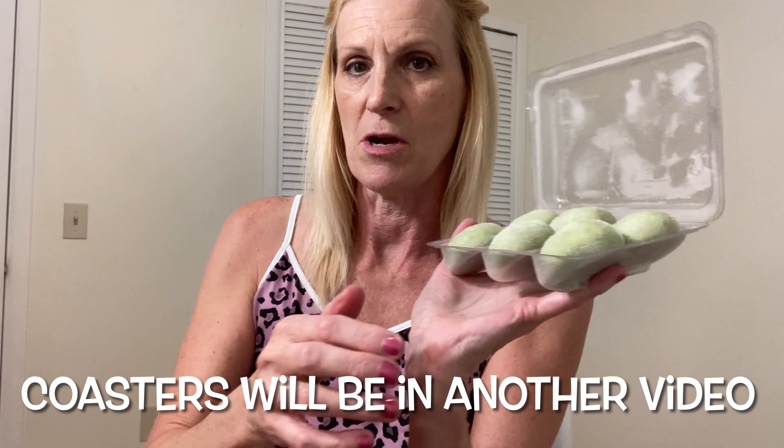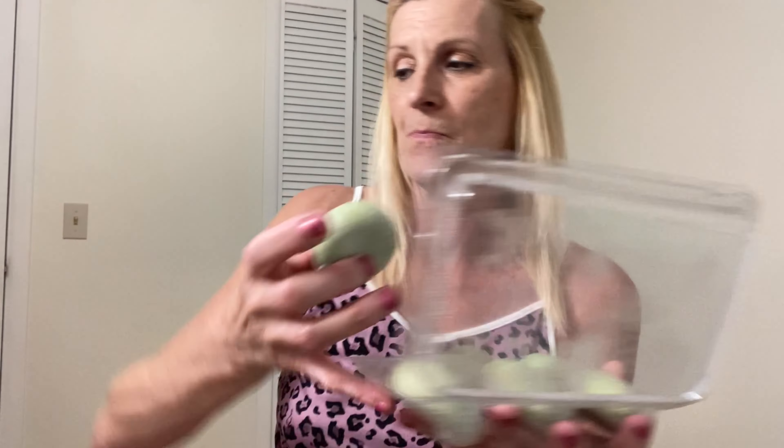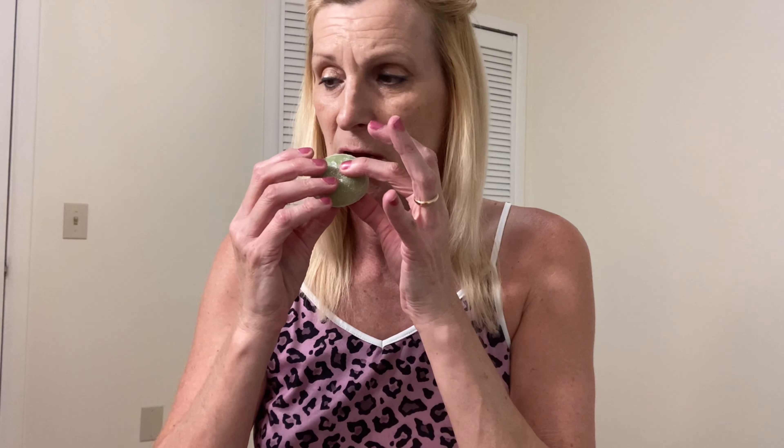These ones are green because this is pistachio and I think they were only like 80 calories — or 90 calories. Actually, 90 calories for both of them. They are very cold so I'm not exactly sure how you're supposed to eat them.